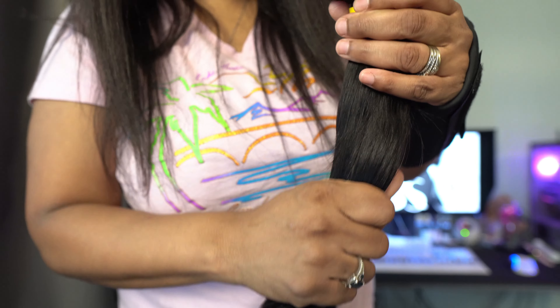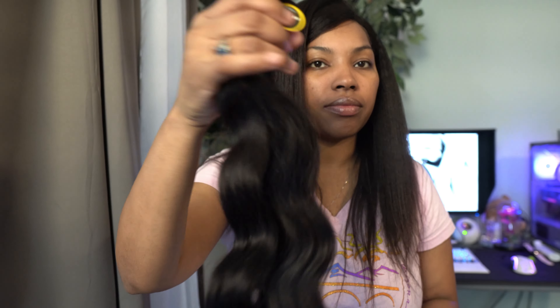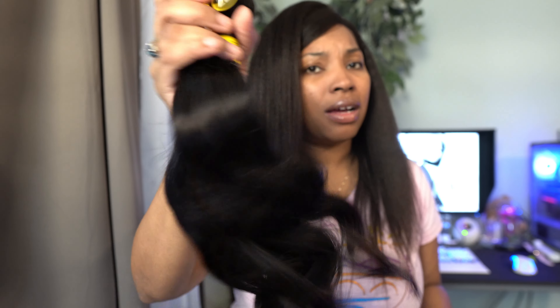Yeah, it literally feels like two bundles in here — maybe that's fine, it feels like good quality hair. But I don't know about this being three bundles — I definitely need another pack. Let me show you my other bundles for comparison.